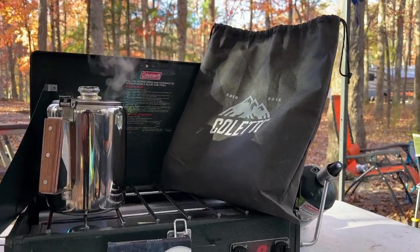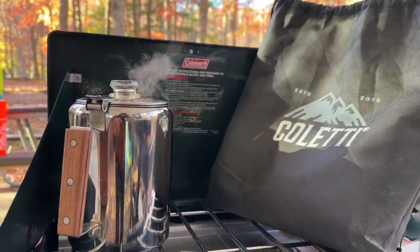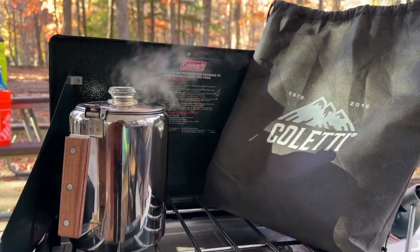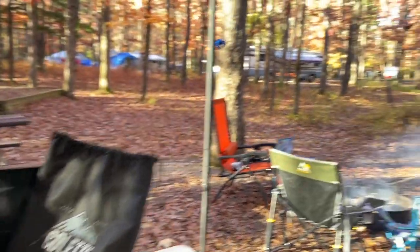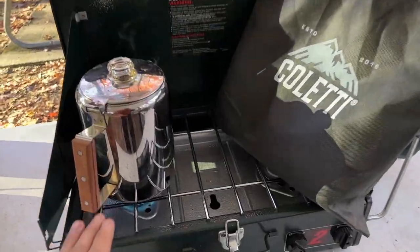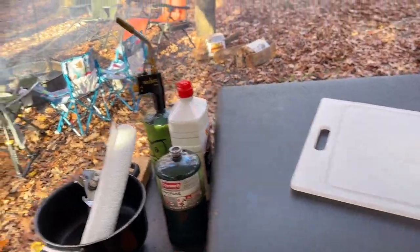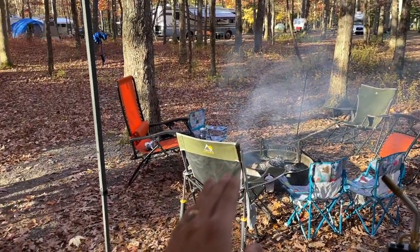I wanted to do a quick review of the Coletti percolator. This is the stainless steel one that I found on Amazon — I was looking for a camping one. We love camping and we love to find things that are versatile, so we wanted a percolator that we can use on a stovetop, on a flat top or a griddle, or even on the fire.